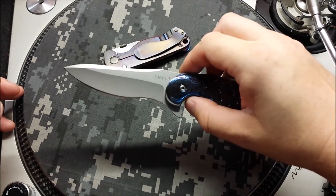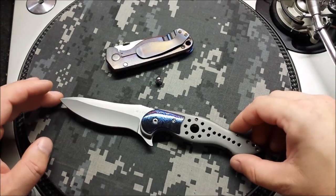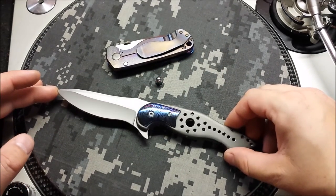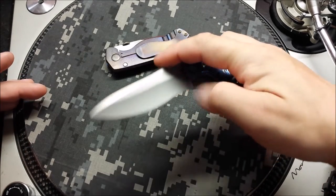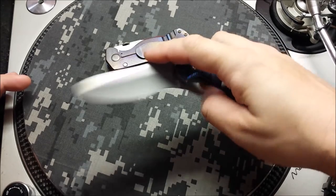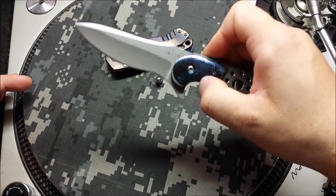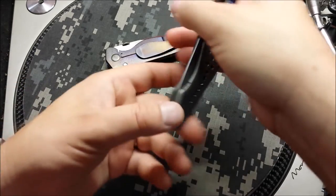It's a push-button flipper for sure. I've never handled a Smith before, so this is my first experience with this type of knife. It is on washers, not bearings, but you wouldn't know it. It is crazy smooth.